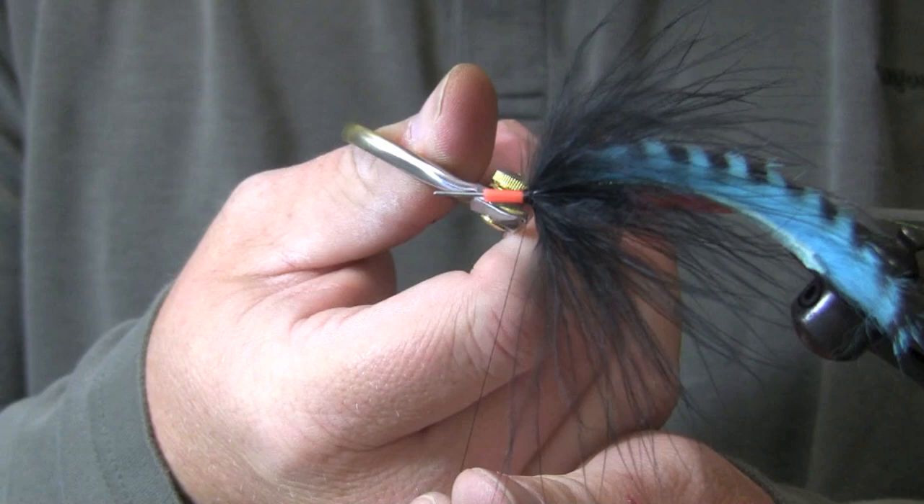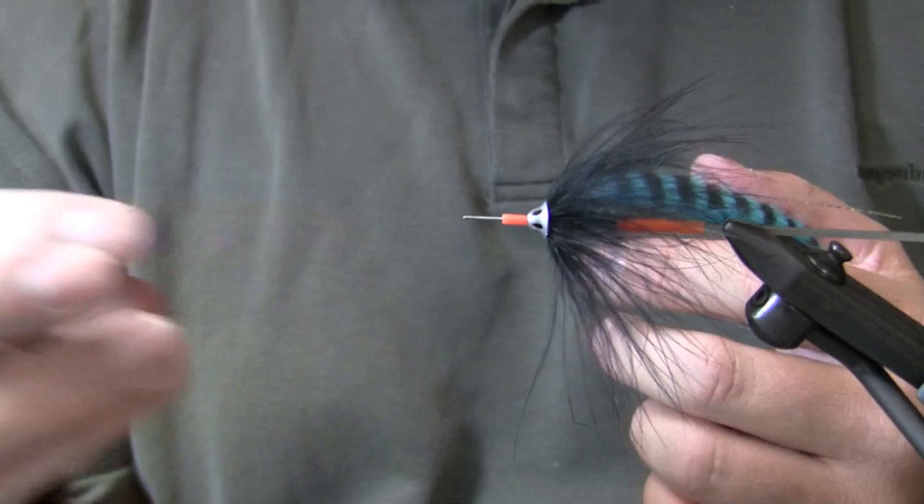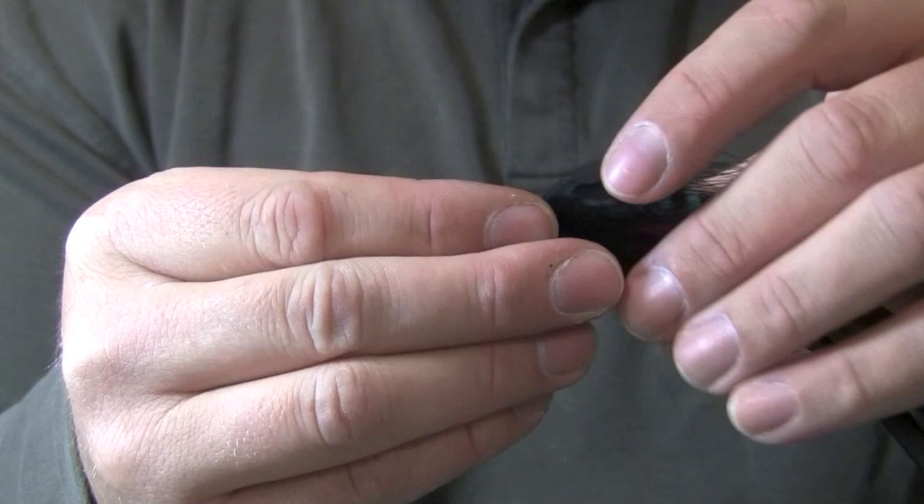Whip finishing. Okay, there we go. For the last couple of seasons Protube's had out what we call a sonic soft disc. You've seen flies where we use that inside the fly to prop the materials up and then we finish flies. It has holes in it, it makes it easy to cast, and it also creates a water vortex — it helps the wing or the material wiggle in the water.